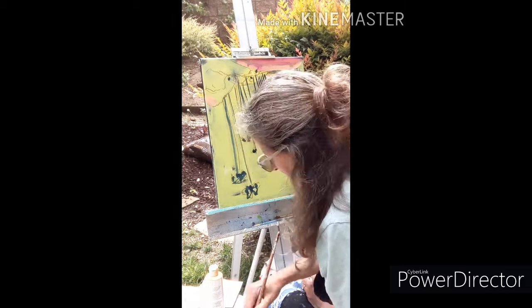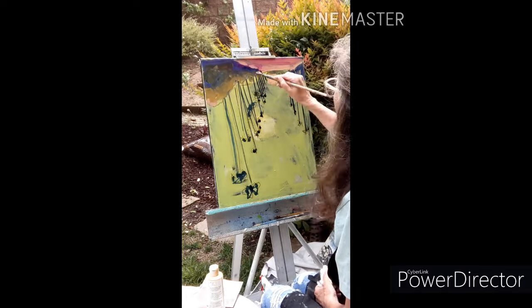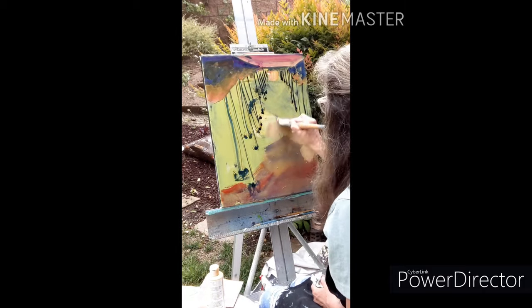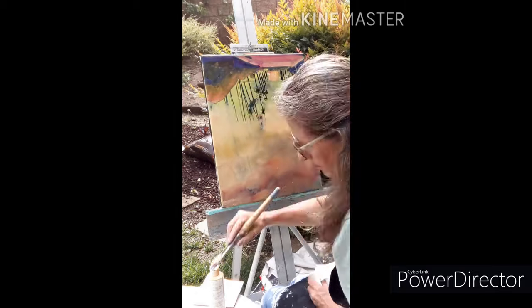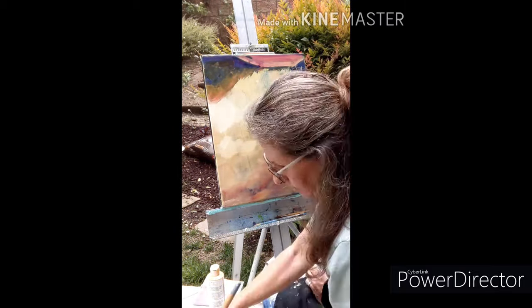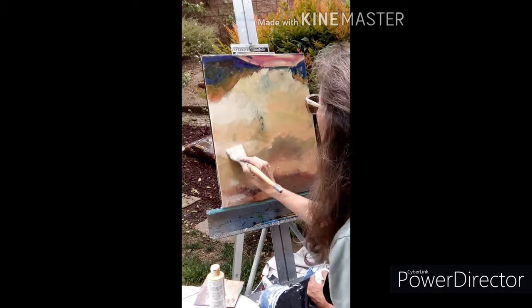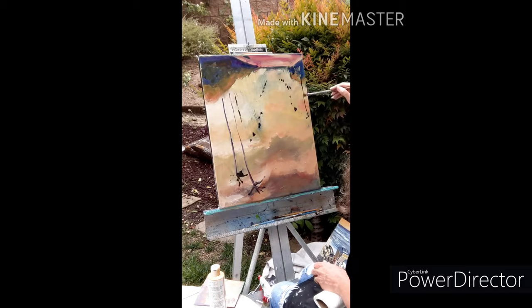She's upside down now. Those little lines that you see coming down, the dark lines, those are actually upside down palm trees. She's fast, by the way. Now, she's doing this — she told me she's doing it from a photo, and she told me that she likes to do this because she sees things differently.